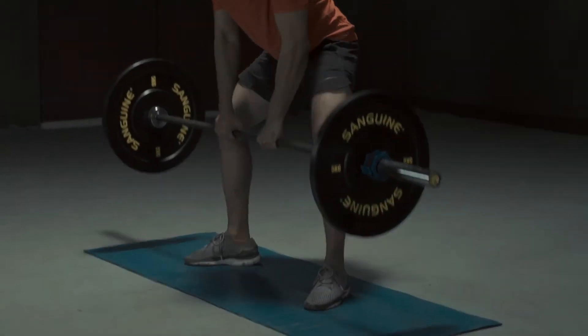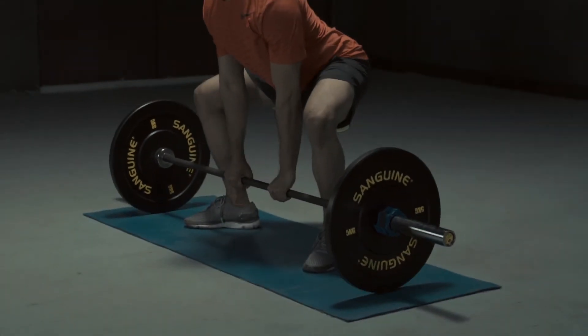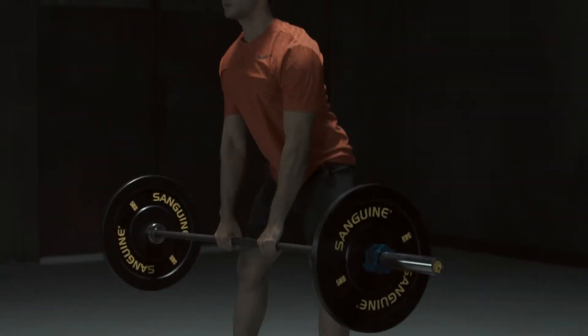The muscles engaged are mainly glutes, hamstrings, rear deltoids, trapezius and the biceps.